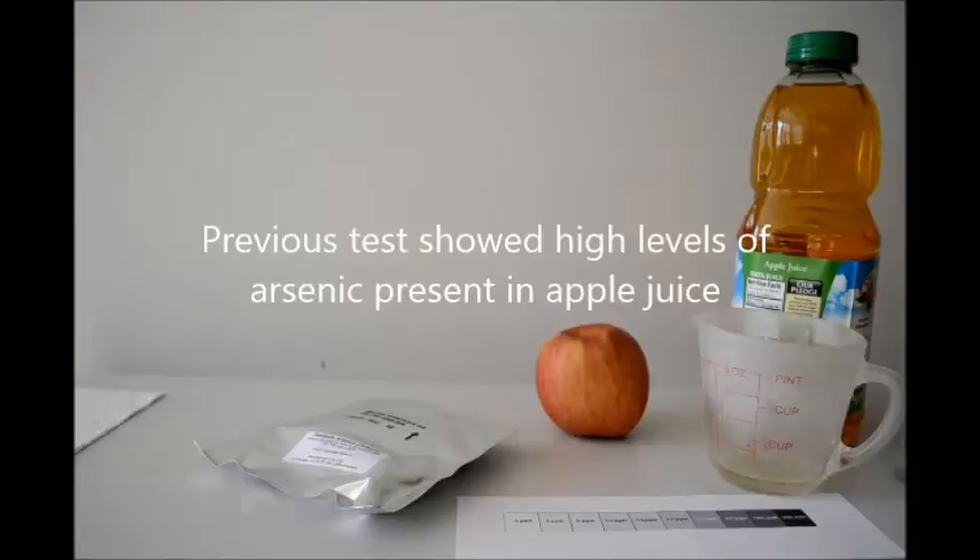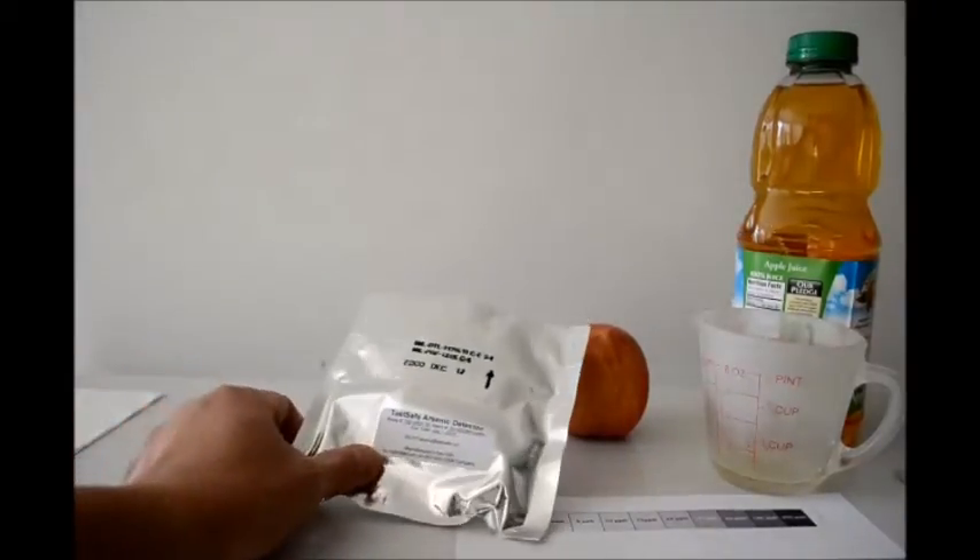A few months back, we tested a store-bought apple juice and found high levels of arsenic in that apple juice. And let's test again using the Test-Safe arsenic detector.